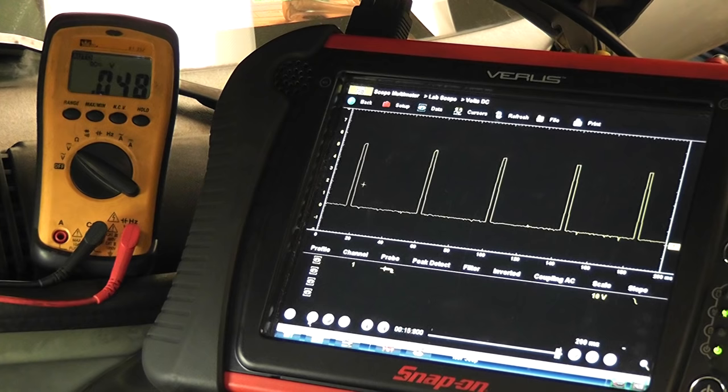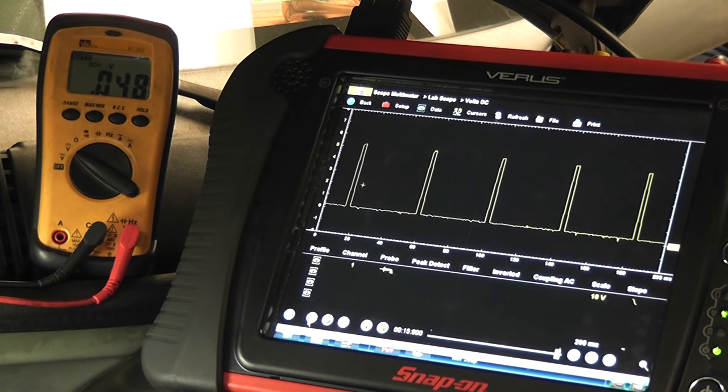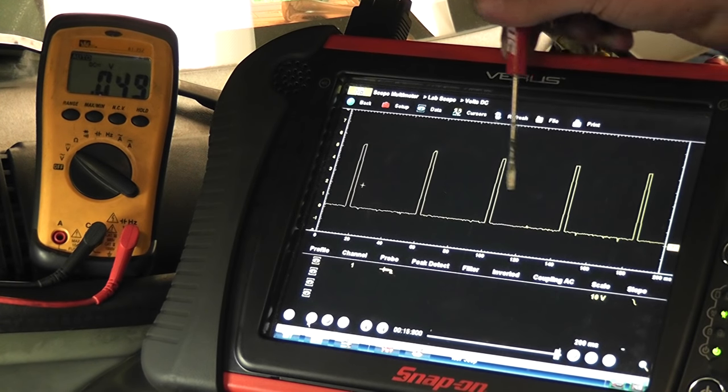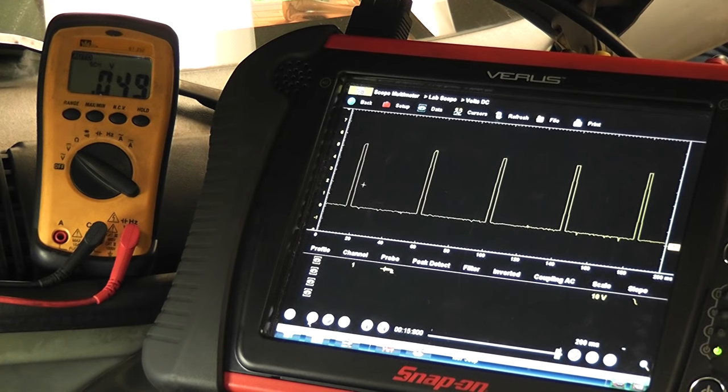You can understand the design now: the reason the average is so low with a zero to five volt square wave is look how much longer that signal is low compared to how long it is high. So if you were to average this — which is what your voltmeter does — your average is not going to be two and a half volts even though it's a zero to five volt square wave, because the high portion is so much smaller than the low portion. Your average is going to be very, very near ground voltage. That's your crank sensor signal cranking — this is a Hall Effect on a scope. Obviously the scope is the way to go.